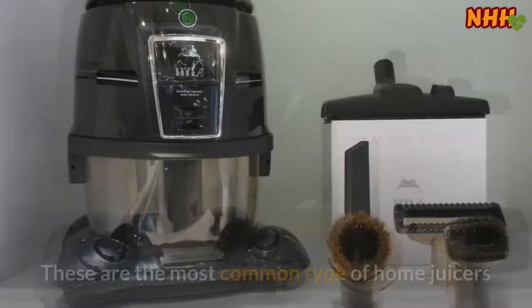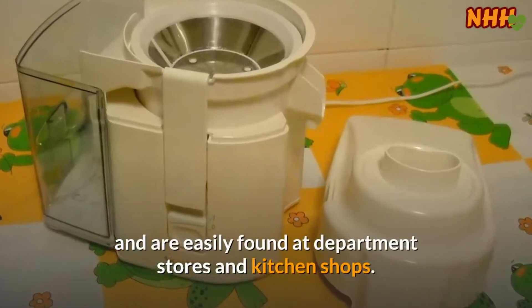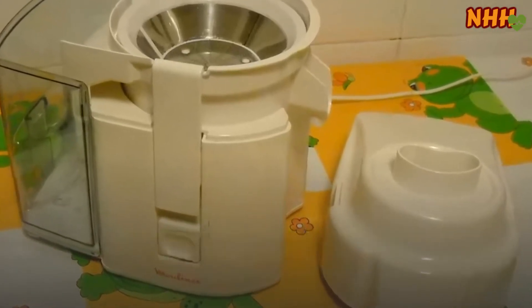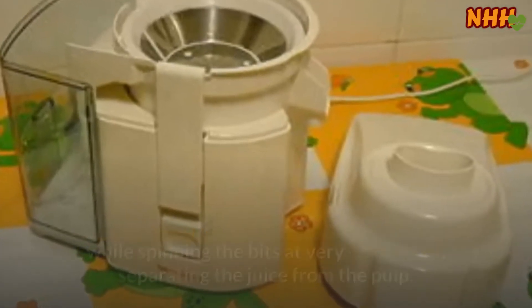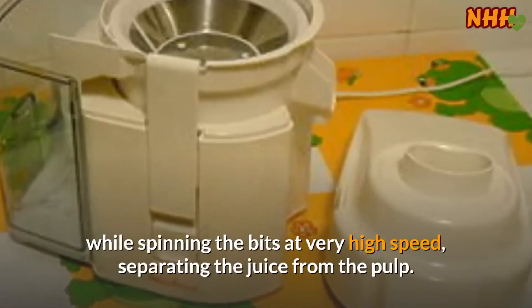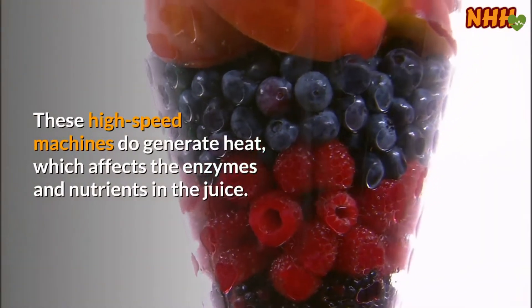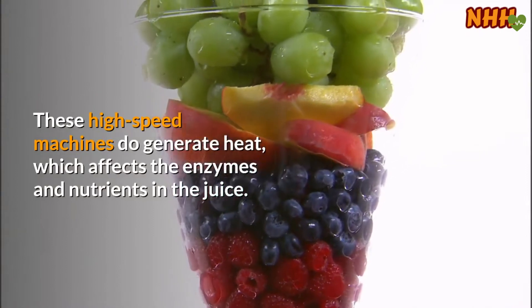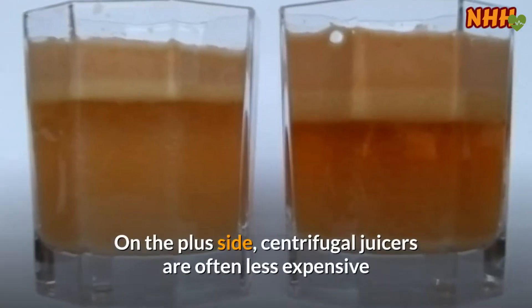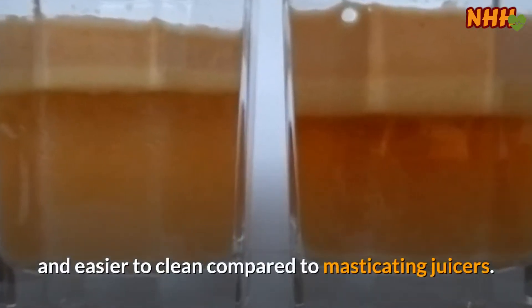Centrifugal juicers are the most common type of home juicers and are easily found at department stores and kitchen shops. They chop your fruits and vegetables into fine pieces while spinning the bits at very high speed, separating the juice from the pulp. These high-speed machines do generate heat, which affects the enzymes and nutrients in the juice. On the plus side, centrifugal juicers are often less expensive and easier to clean compared to masticating juicers.